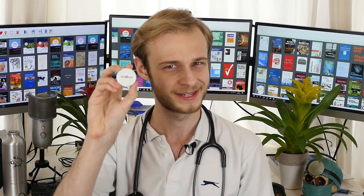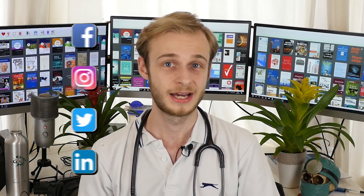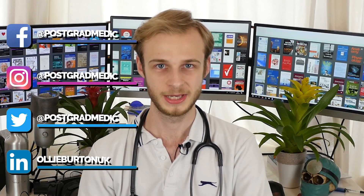I've got something pretty exciting for you today — it's a Bluetooth stethoscope. Hello everyone, my name's Ollie. I'm a second year medical student at Warwick Medical School in the UK.